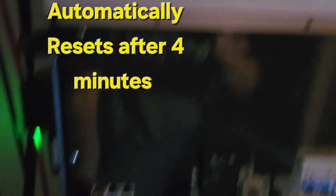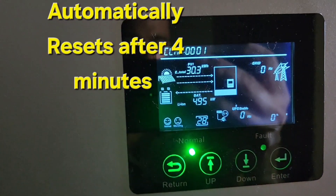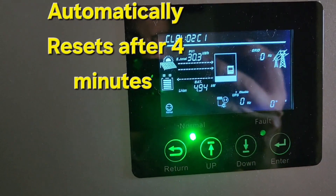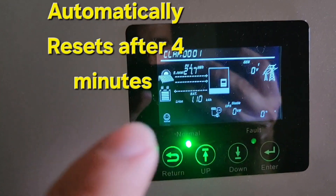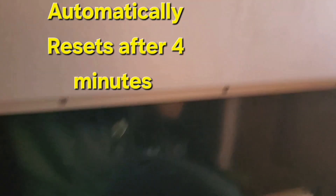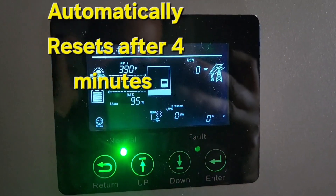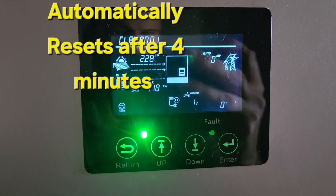So it shut off. I started to reset it — I think the only way to reset it if you have an overload is to flip the switch off. Warning code 28, and flip the EPS switch on the side here.